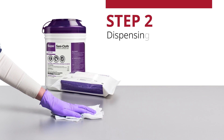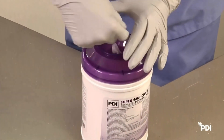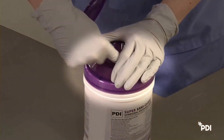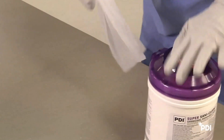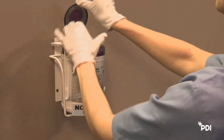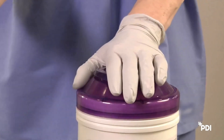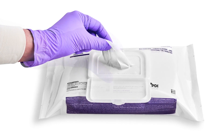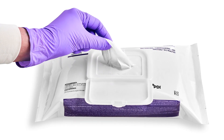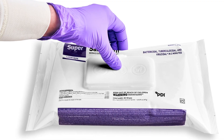Step 2: Dispensing a Wipe. When dispensing a wipe from the canister, open the lid and cup one hand, covering the opening halfway. With your other hand, remove a single wipe with a uniform pull, out and away from your face and eyes. Close the lid so it snaps shut to prevent moisture loss. When dispensing a wipe from a soft-pack, continue to pull out the wipe at an angle. Snap the soft-pack lid closed after use to retain moisture.